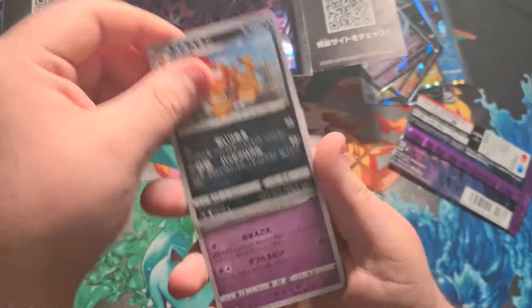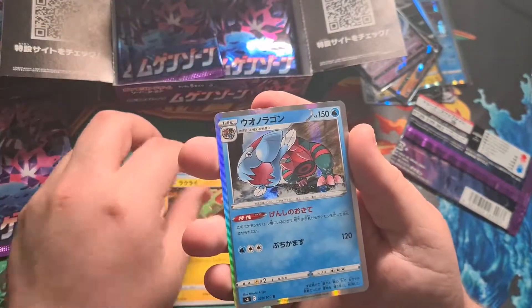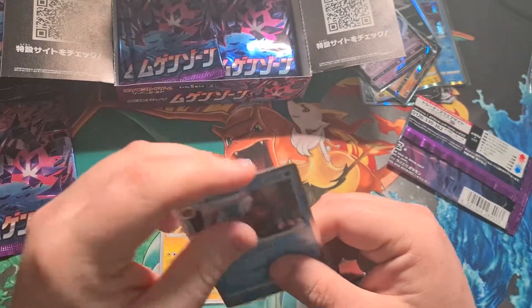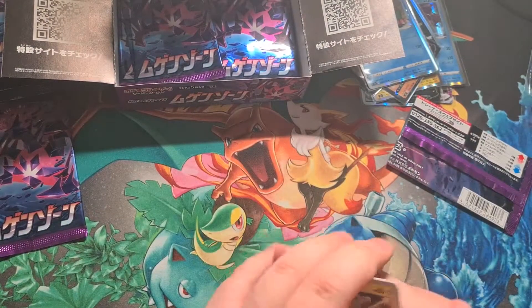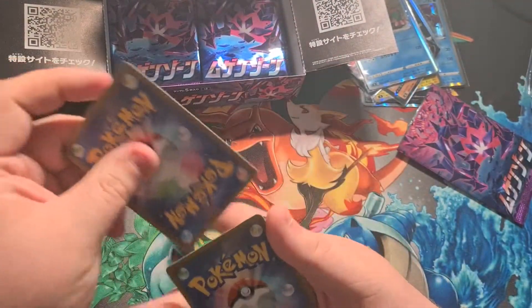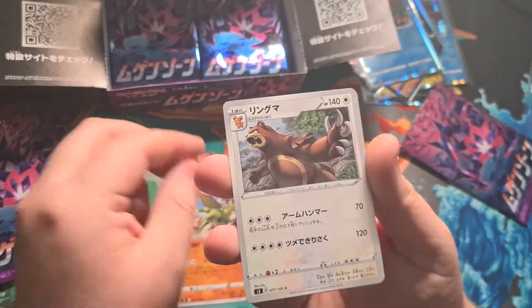Next pack: a Scrafty, Gothitelle, a Relicanth, and a Dracophish holo — here it is! So we've pulled three out of the four fossil cards you can get in one box. That's really nice — there's one more fossil I believe, maybe we can pull it.